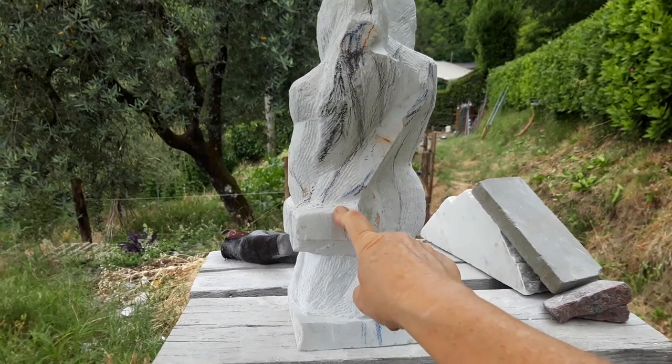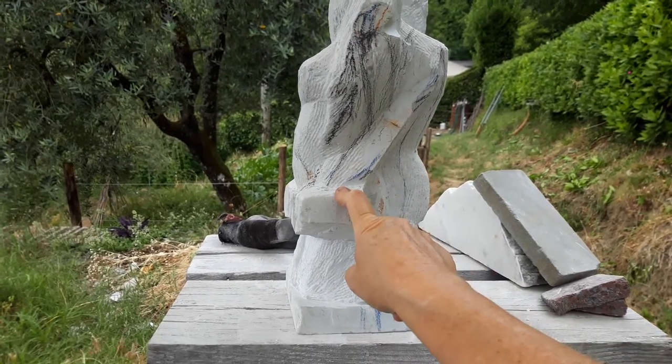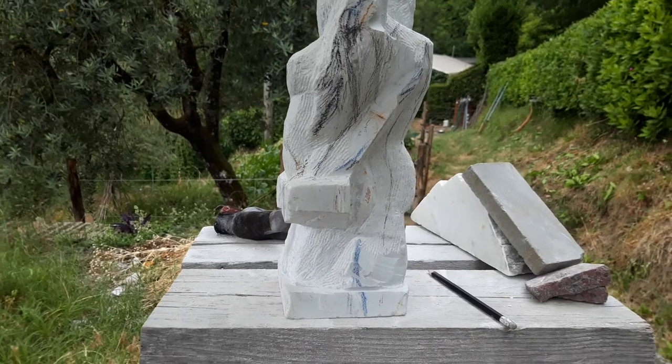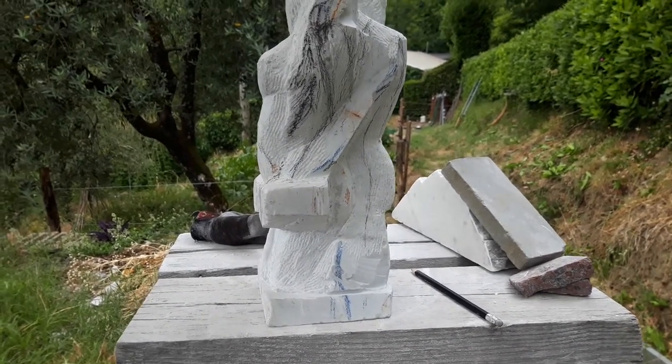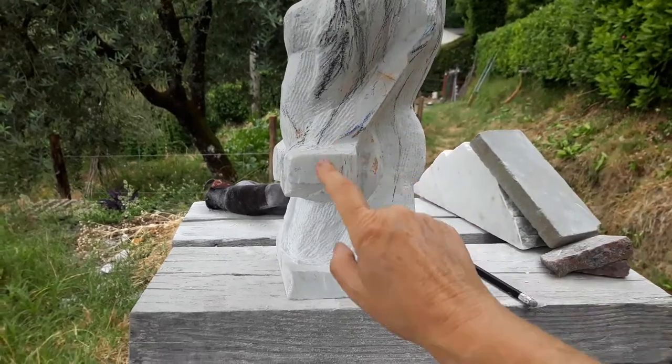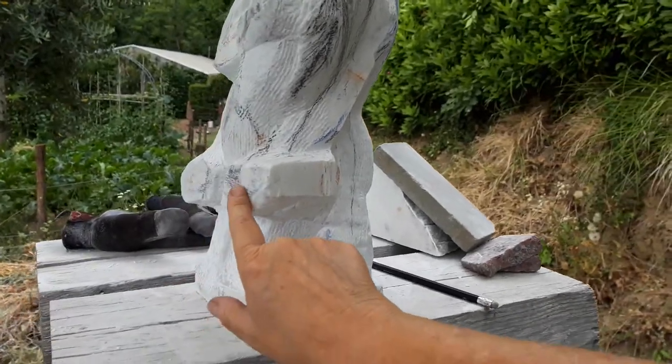Emotion is what rocks my world — pardon the stone carver's pun. A lot of times my emotion tells me whether I'm on the right track or not, as it should for you. Getting back to this, I want the hand to reach out in front of her body a little bit, the fingers and stuff.